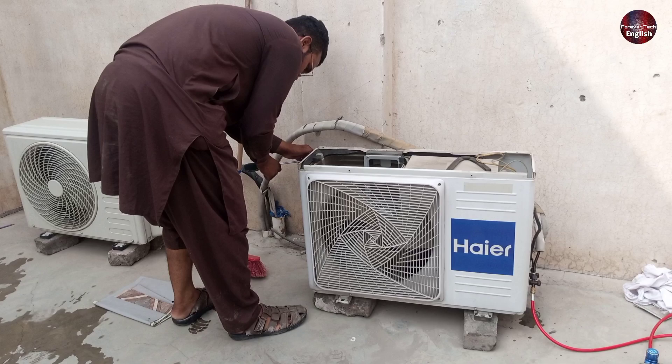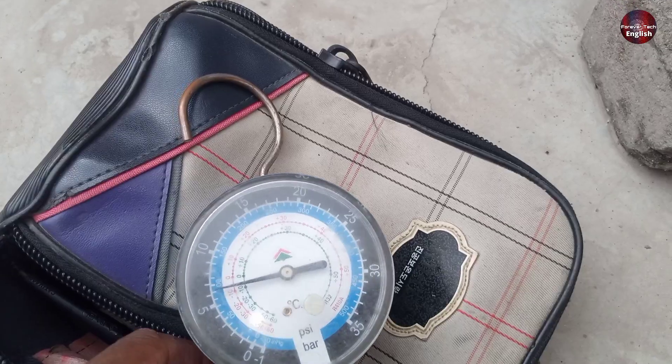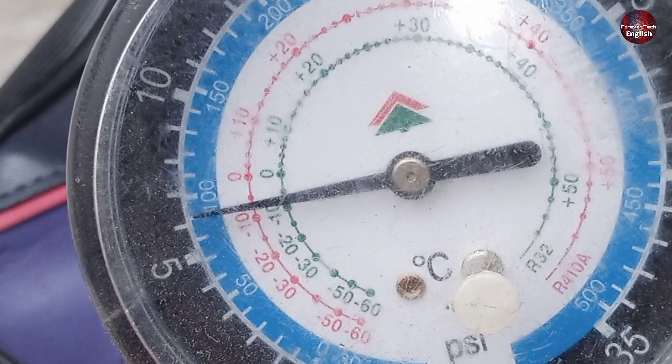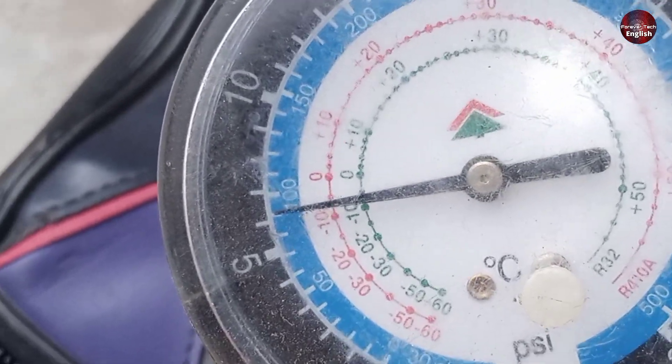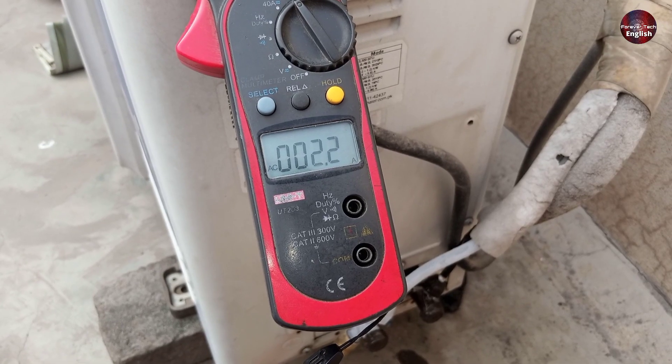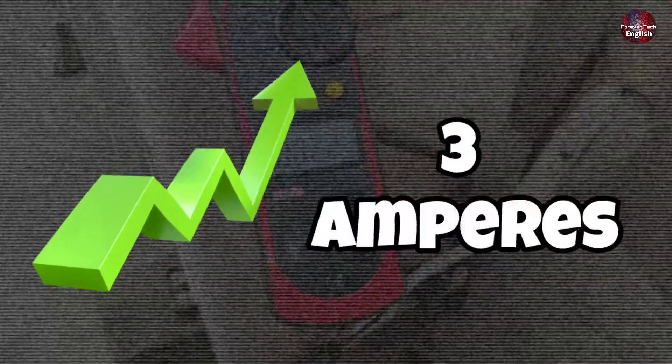When we arrived at the site, the conditions were different. The suction pressure of this unit is 90 psi — that's the reason the technician said that the refrigerant had leaked out. But the actual problem is something else. The electricity consumption of the air conditioner is 2.2 amperes, and it is consuming a maximum of 3 amperes.